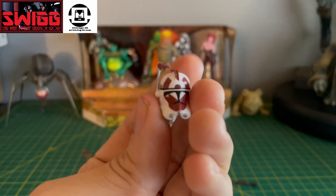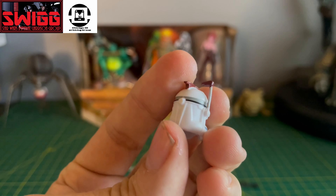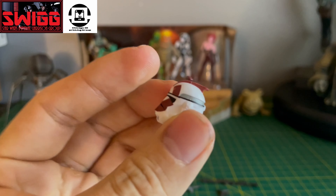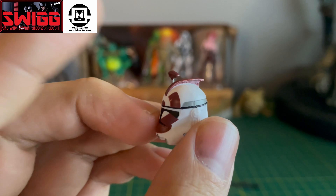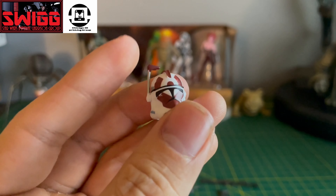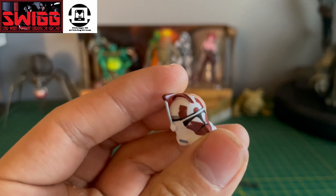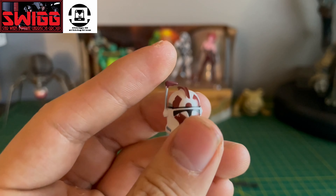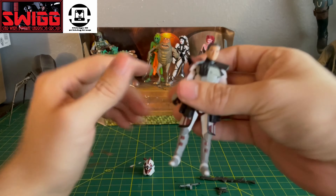Here's the helmet — that looks fantastic. The paint apps on this helmet came out pretty good. There are sometimes cases where the paint apps don't come out that great, but the weathering and paint chipping all came out good.